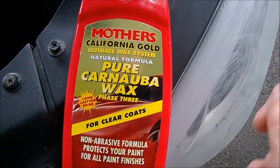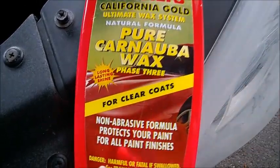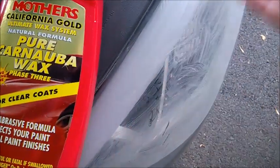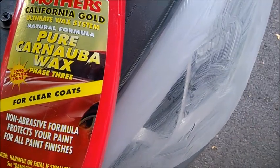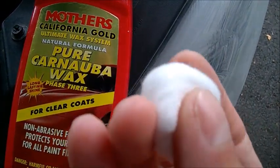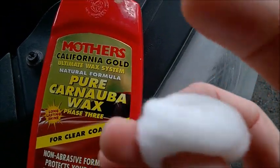So I'm using this non-abrasive carnauba wax and I just apply a couple of coats. You could use anything, but I just like these cotton balls. Put a very, very small amount.